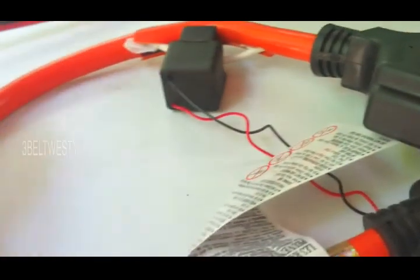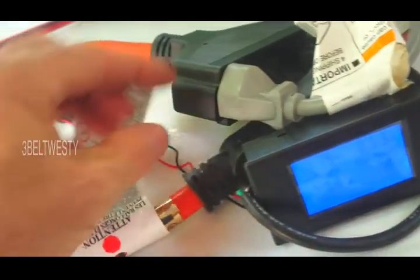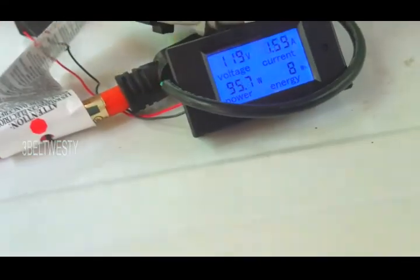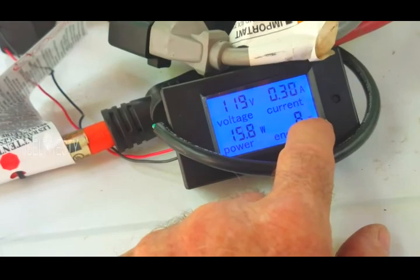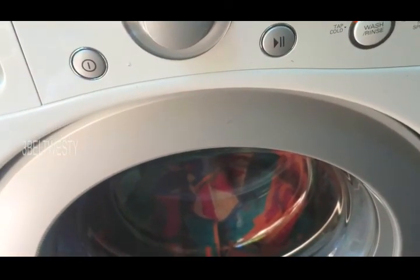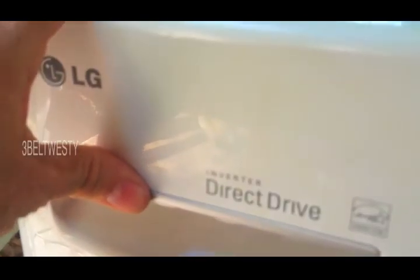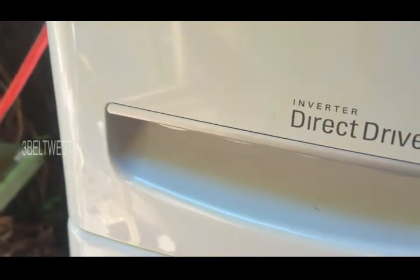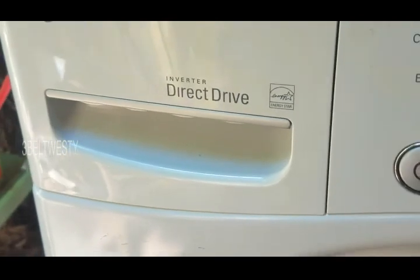This is a watt-hour meter hooked up with a clamp probe through a little adapter here, clamping the neutral for current sense, and I'm using an older piece of extension cord for the voltage sense. It started up at seven or eight watt-hours. The cycle is 59 minutes. This is the water getting sprayed in. That's some Tide - dirt can't hide from intensified Tide.